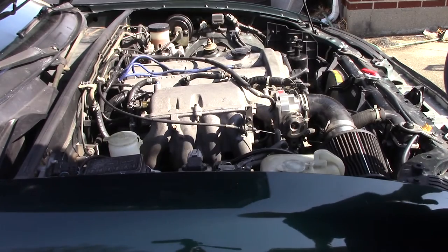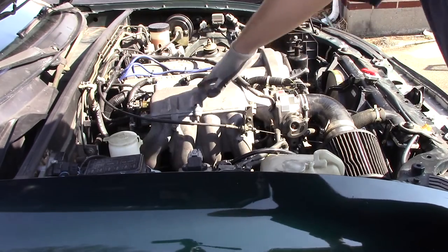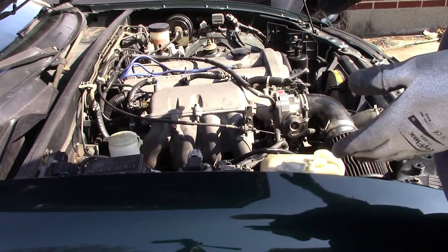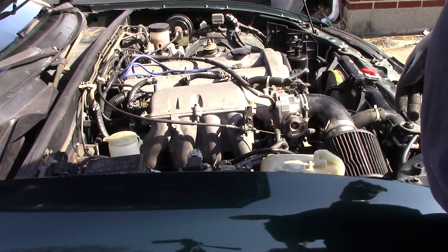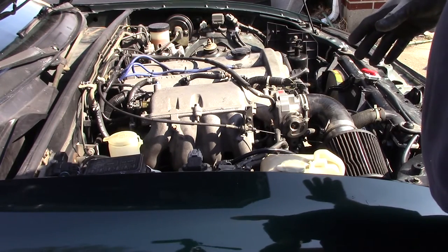Recently, I removed the VIX intake manifold from my 99 Miata and put on this JDM square top. If you decide to put a square top on your Miata and you decide to keep the factory ECM, it's not a good idea. You will lose a lot of power putting that on a 99 or a 2000 with no other changes.